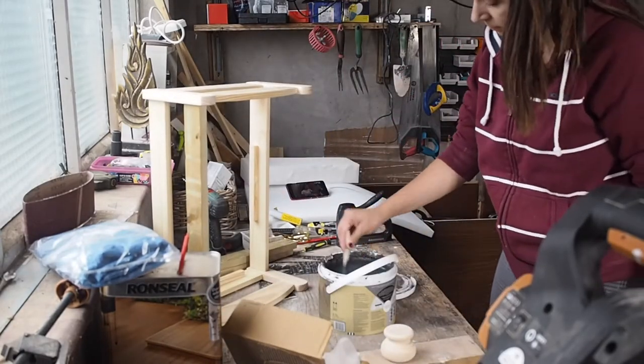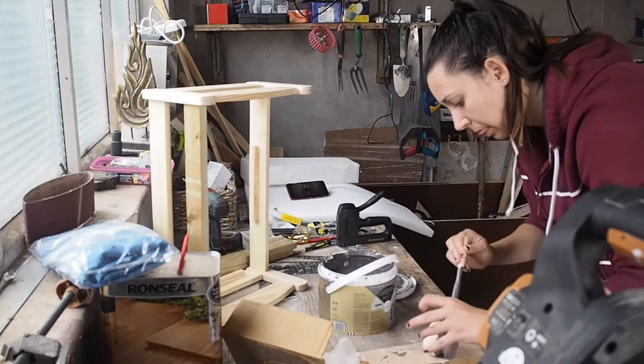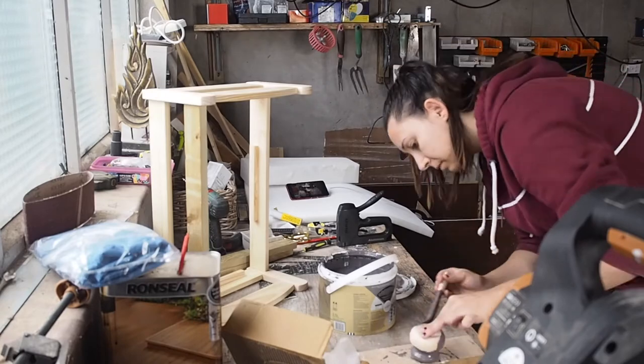I found really cute small pine molded feet for about £8 for all of them on eBay. They're unfinished pine, so they're just perfect to color in any shade you want.